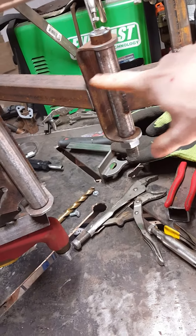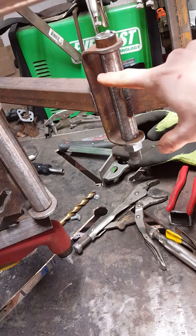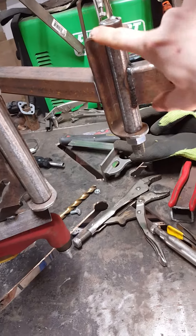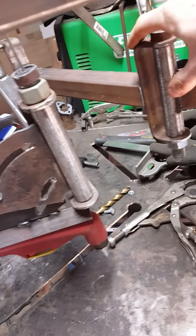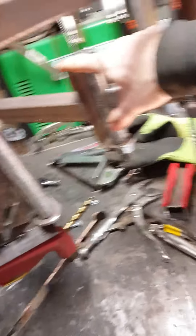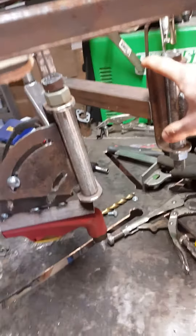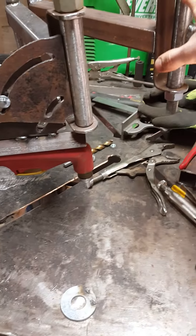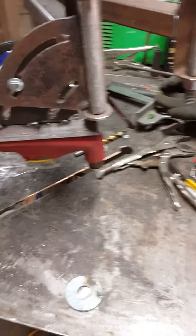So scrap piece already cut - three quarter inch inside diameter, one inch outside diameter. Three quarters straight rod I had laying around, this is inch and a half by three sixteenths. Drilled some holes in there, bent it up, and just gotta try her out sometime soon when I need a part made. Later!